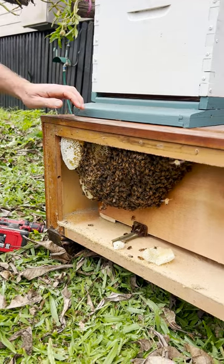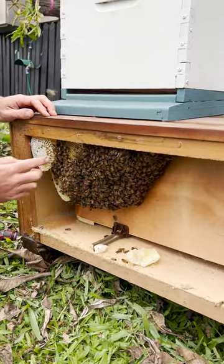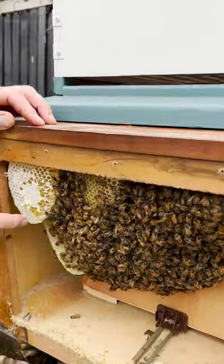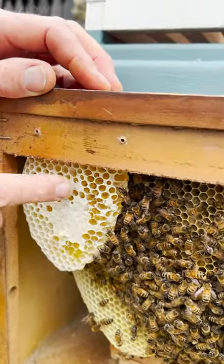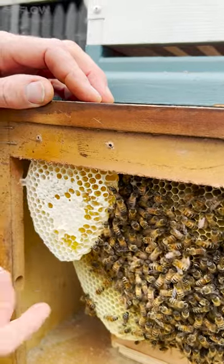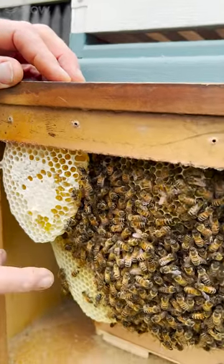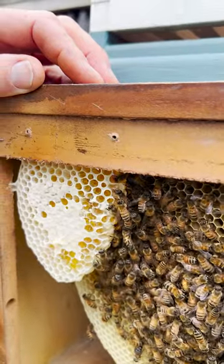This looks like quite a new hive — I don't think it's been there for too long. You can see this really brand new comb that they've built; it's all white. They've put some honey in it and capped it off, and there's still a little bit of nectar in there. You can really smell the aroma of the nectar coming in from the paperbark tree, which is local around here.